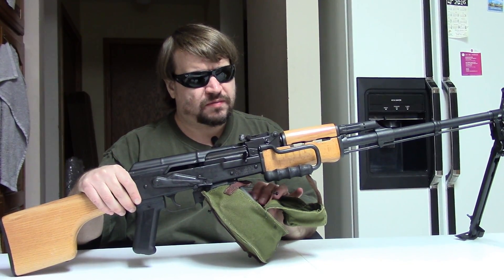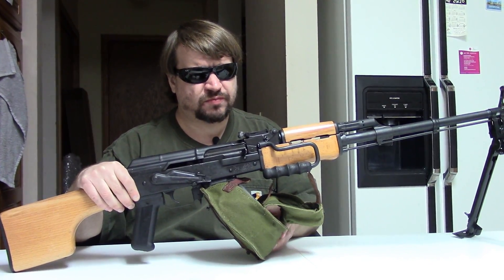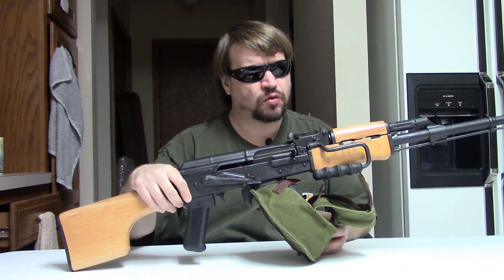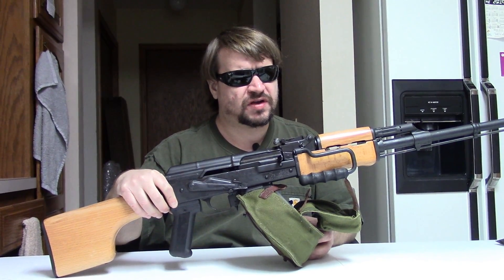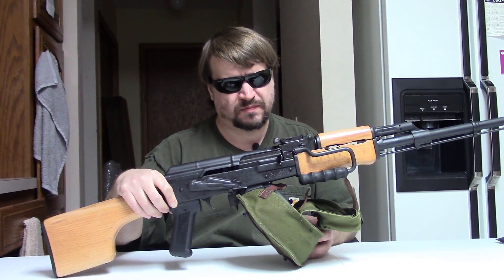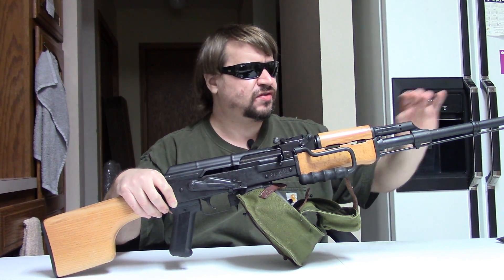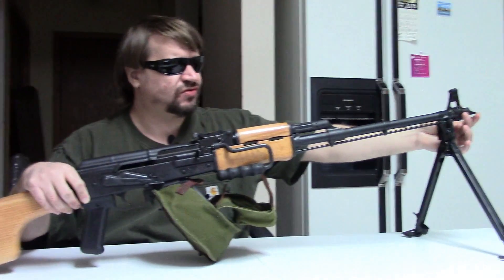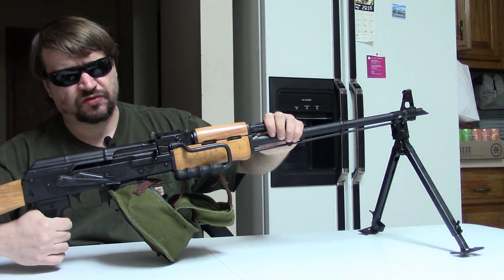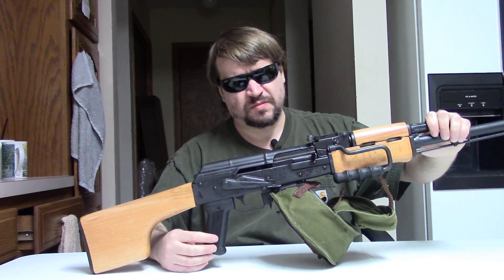This will feed from standard double-stack AK magazines as well as drums. In the military they were commonly issued with either a 75-round drum or a 40-round box mag, but they could easily use the standard 30 and even the compact 20-round mags that Romania had. This is all Romanian except for the 922r parts — for example, the slant muzzle brake on 14x1 threads, the Century trigger group, and the Century pistol grip.